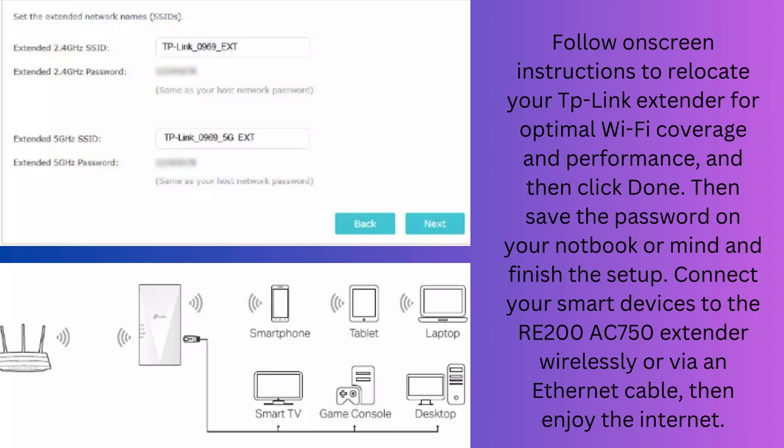Save the password in your notebook and finish the setup. Connect your smart devices to the RE-200 AC750 extender wirelessly or via an Ethernet cable, then enjoy the internet.